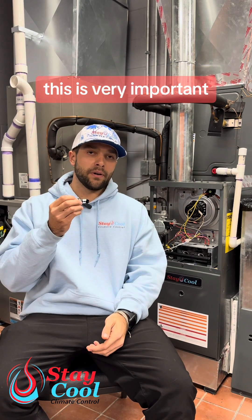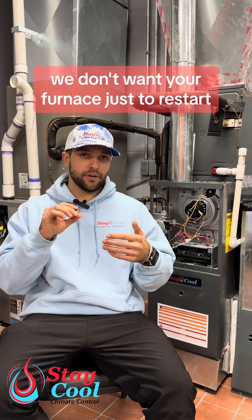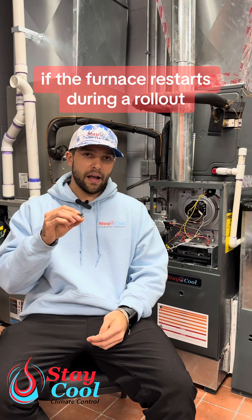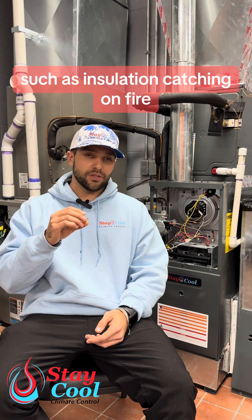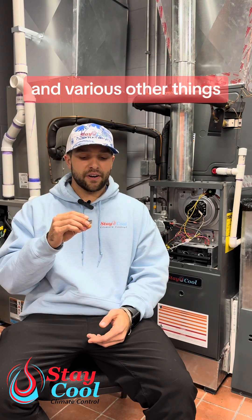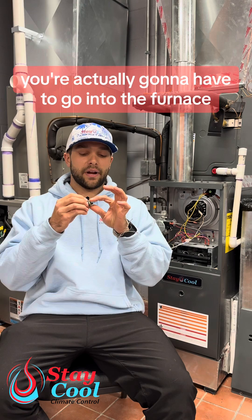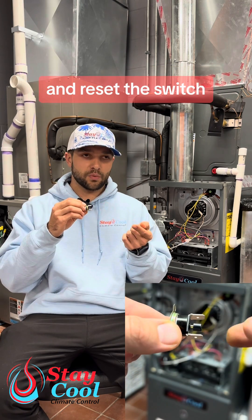This is very important because in the event of a rollout, we don't want your furnace to just restart. If the furnace restarts during a rollout, there could be some very bad things that happen, such as insulation catching on fire, the furnace overheating, the furnace pumping carbon monoxide into the home, and various other things. With a rollout, you actually have to go into the furnace, press this button down, and reset the switch.